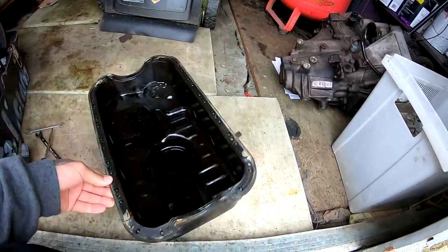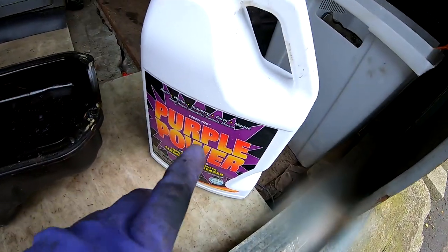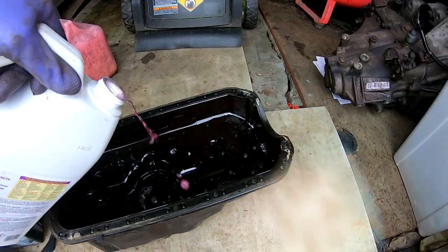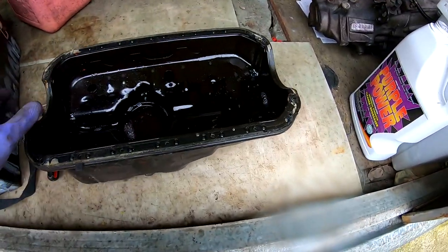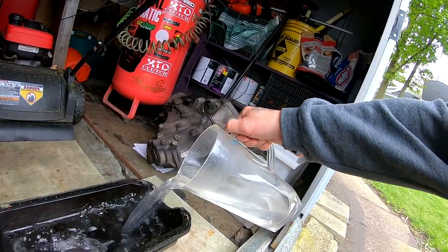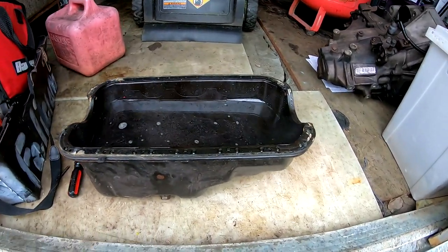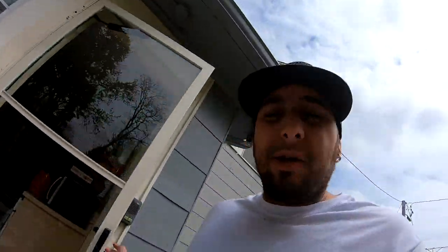We'll go ahead and install our return line — the turbo bung is gonna end up somewhere right here. This is the stuff I'm gonna be using. I tied in this bolt so I don't have any leaks. I'll put some of this concentrated degreaser in there — that should be plenty — and fill up the rest with hot water. I'm gonna fill it all the way to the edge and let that soak.